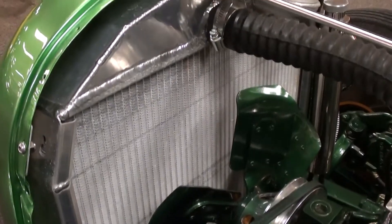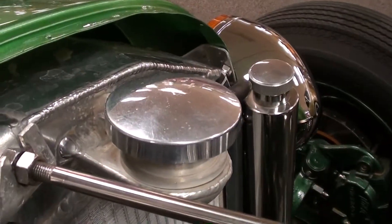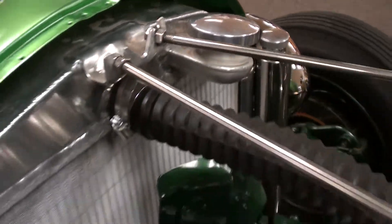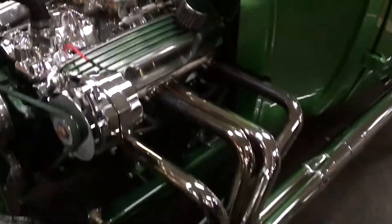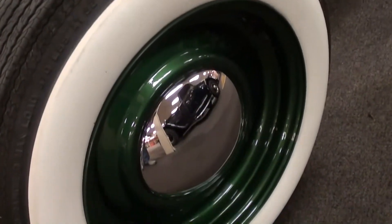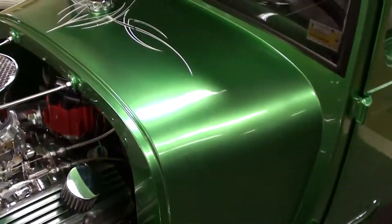They've also added an aluminum radiator with a Sprint car style filler neck, very sharp. It's riding on steel wheels with wide whites, which really look sharp on here.